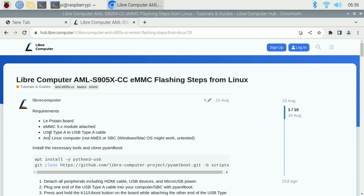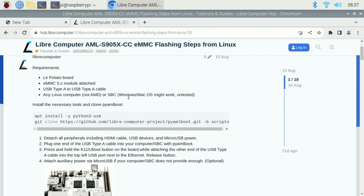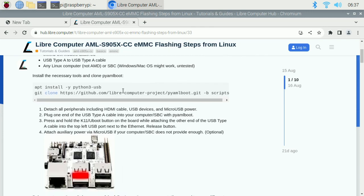The instructions say LaPotato but we will replace the word 'potato' with 'Frite'. You'll need the eMMC module, which comes with a USB-A to USB-A cable when you purchase it. You also need another computer running Linux - not AMD, as they note there are some issues with AMD and USB. They recommend an Intel-based system. I'll be using a Raspberry Pi, which is ARM-based, and that works fine.